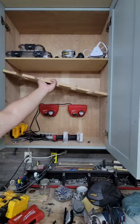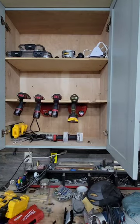Then take a jigsaw and cut a notch out in each of the shelves to accommodate for each spot. Put your shelf back in, hang your drills and different things, and there you go.